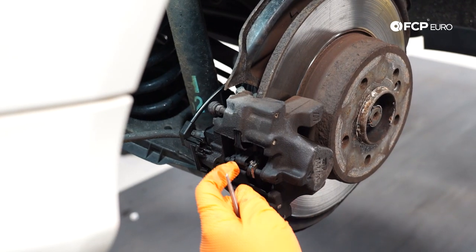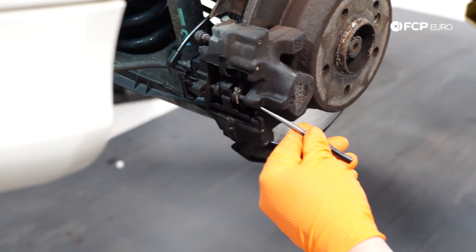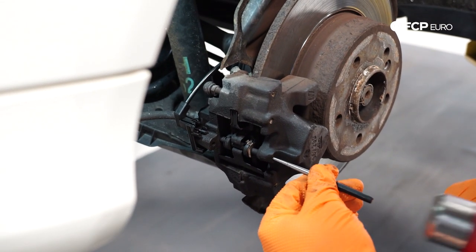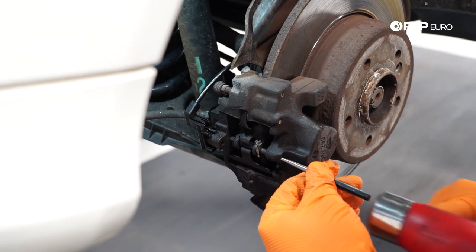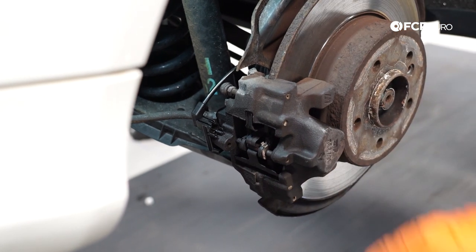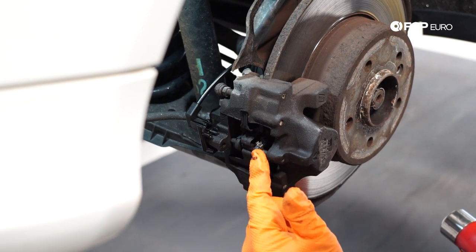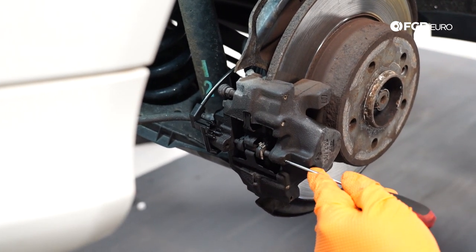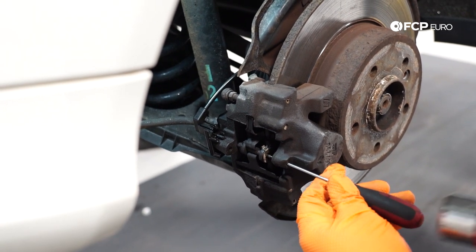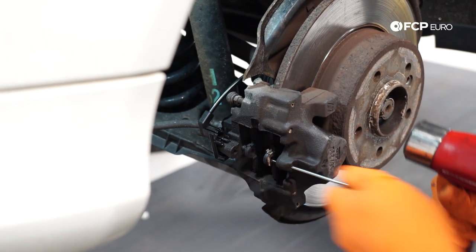Now we're going to work on removing the pin that holds the pads in the caliper. We're going to start with this quarter inch punch — the goal is to push this all the way through. That was as far as our punch would get us, so I'm going to change to a different tool. If these haven't been done in a long time, you want to soak everything with a little bit of penetrant first — whatever brand you like, just let it soak for a few minutes; it'll make this a lot easier.